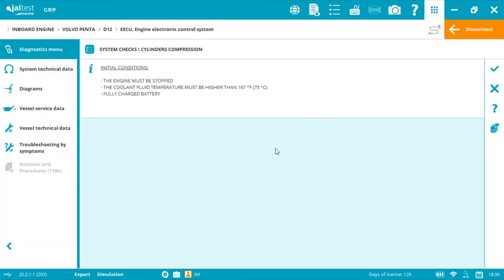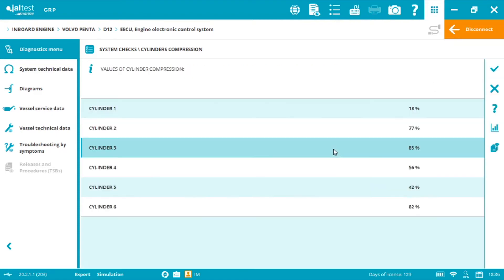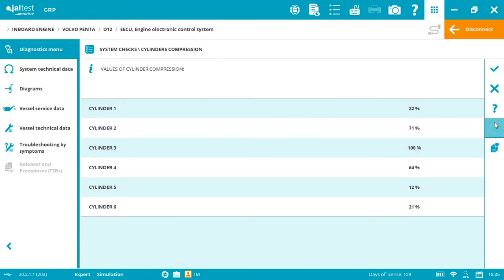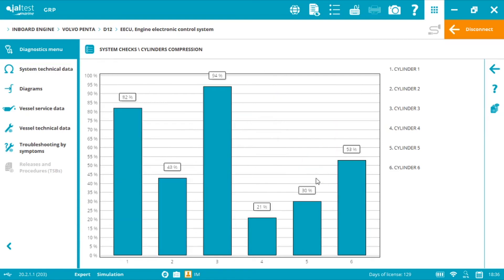This is step two: initial conditions — we must meet all requirements and then click Accept. After pressing the check symbol we must switch on and hold for a few seconds until we see the results. The starter will work but the engine won't run. Do not hold for more than 15 seconds, otherwise we can drain the battery or burn the starter. Now we can visualize the cylinder compression values, also as a graphic. Anything lower than 100% means a loss of efficiency.